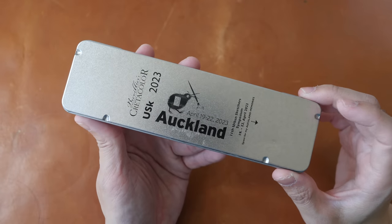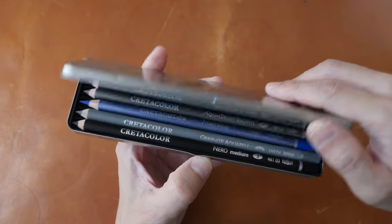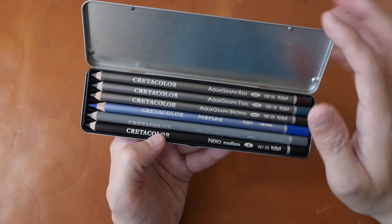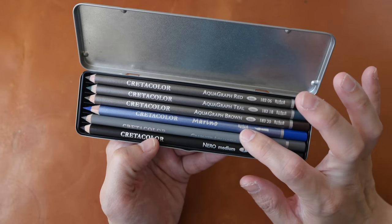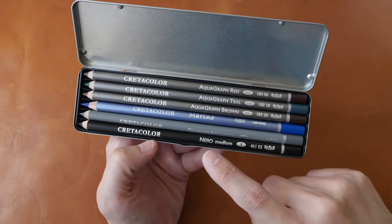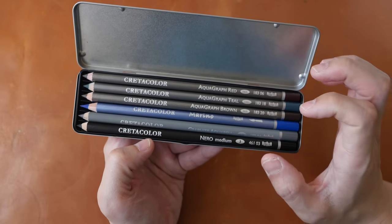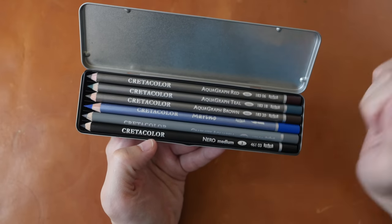This is a custom box set of pencils sponsored by Cretacolor, who has been the sponsor for several Urban Sketches Symposiums. Inside this box we have aquagraph pencils in red, teal, and brown. This is Cretacolor Marino, this is the graphite aquarel, and this is the Cretacolor Nero, which I really like because it's oil-based charcoal — it gives you a really dark line and the pencil lines don't smudge as much compared to graphite.